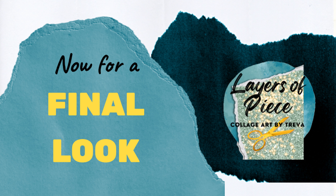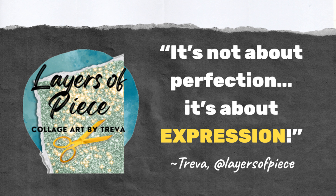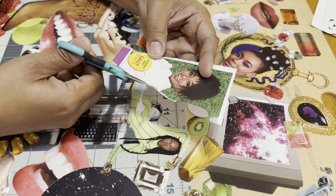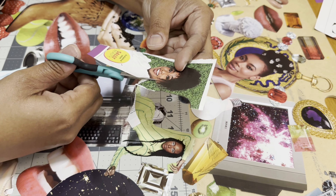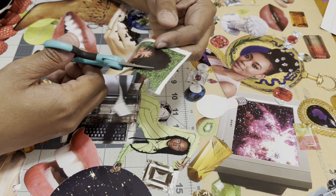Now it's time for a final look at the sunlit luminous collage I just made. Special thanks to all of you who have chosen to tune in for today's video. I do hope that you'll join me for next week in which I'll be bringing in something new and fresh that has inspired me to create.